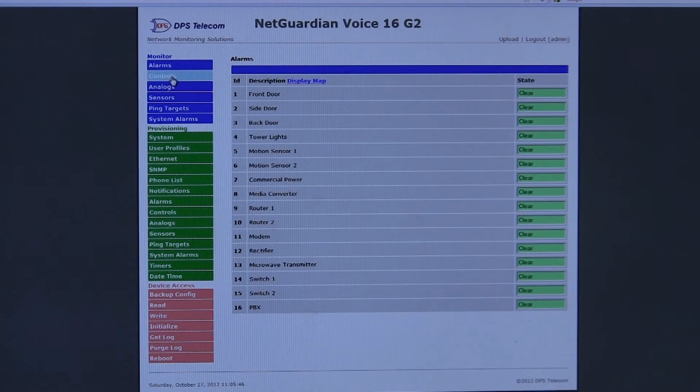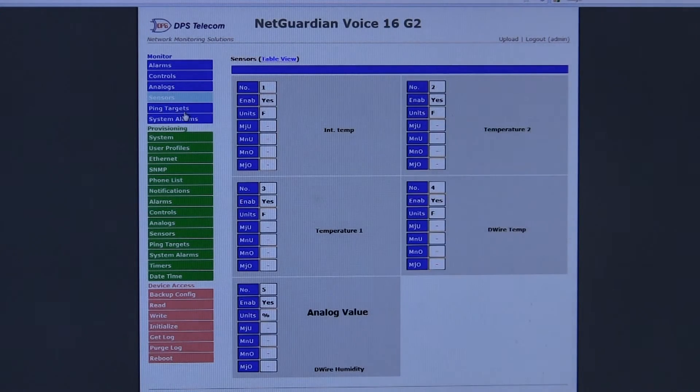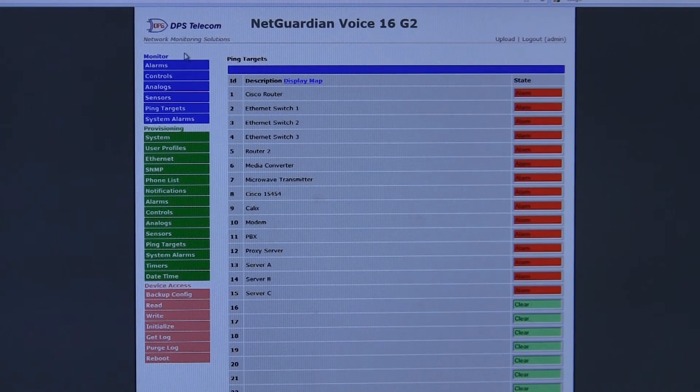So that's the NetGuardian Voice 16 web interface. It's very easy to use — you can see it's very quick — and it gives you access to all the major functions that you'll need to use this device to monitor your remote sites.